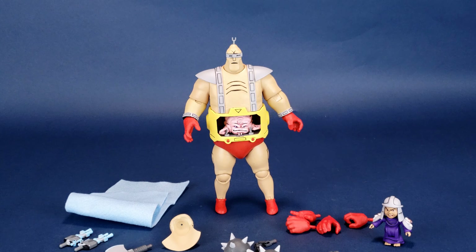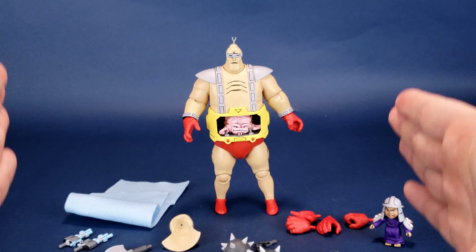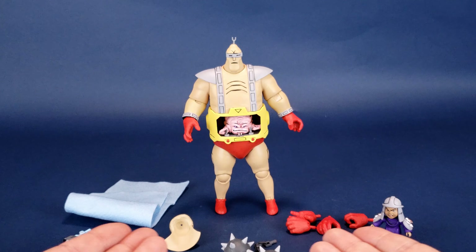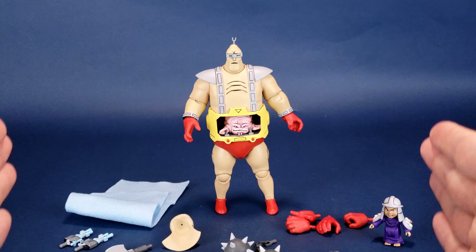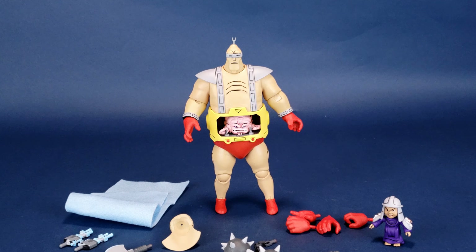I mentioned this before when we looked at Splinter and Baxter — the idea of just giving us a back, sides, and bottom as dioramas: one of the sewer playset, and when I'm looking at Android Krang, a backdrop of the Dimension X control room. It doesn't have to be the entire Technodrome, just the background, sides, back, and bottom to display figures on. Maybe down the road we'll see that from NECA Toys.